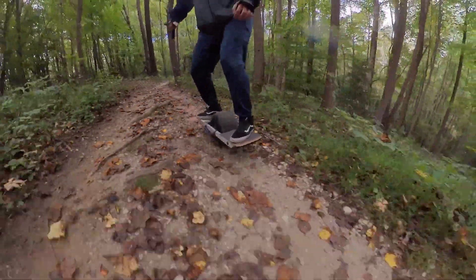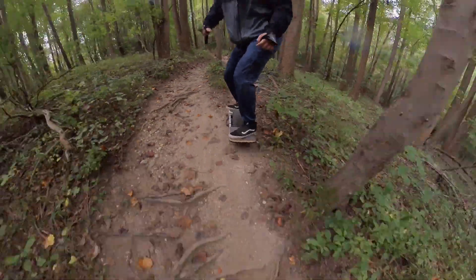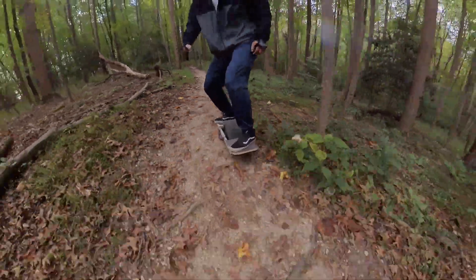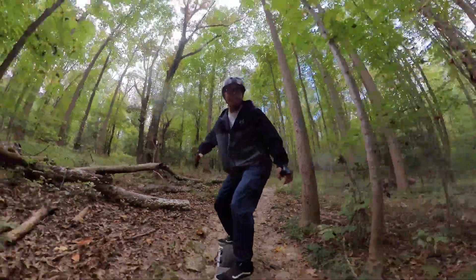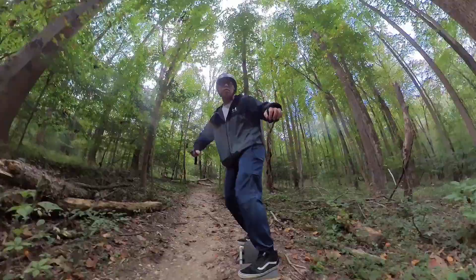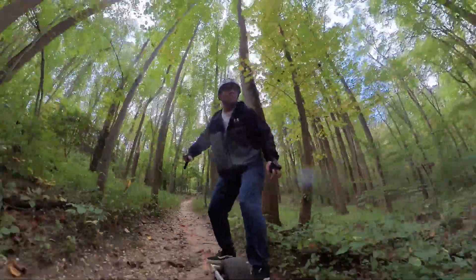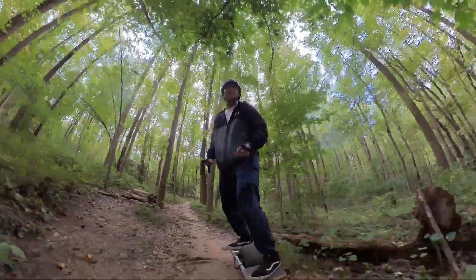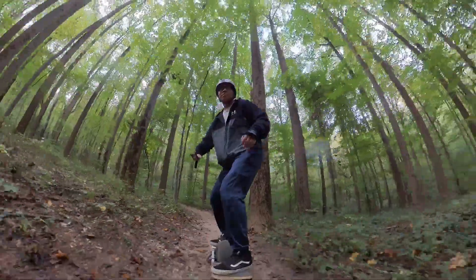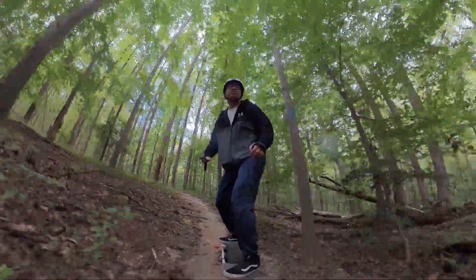I don't have to go fast on trails to have fun. I just like picking my lines. Sometimes I choose easy lines, sometimes I choose hard lines. Obviously the easy lines are going faster than the hard lines. I'm doing a lot of turns, more than just the straight shots.